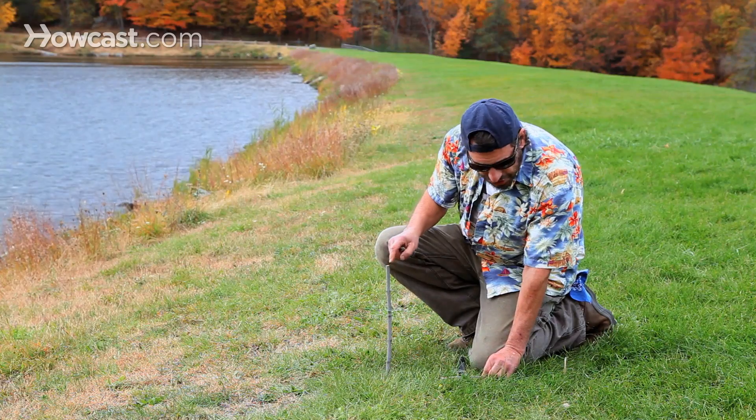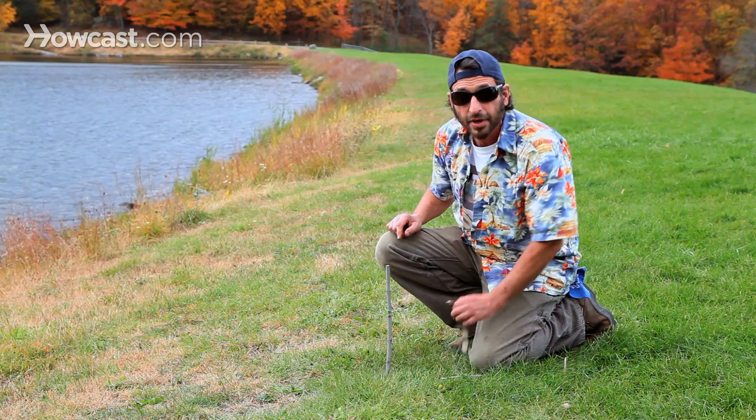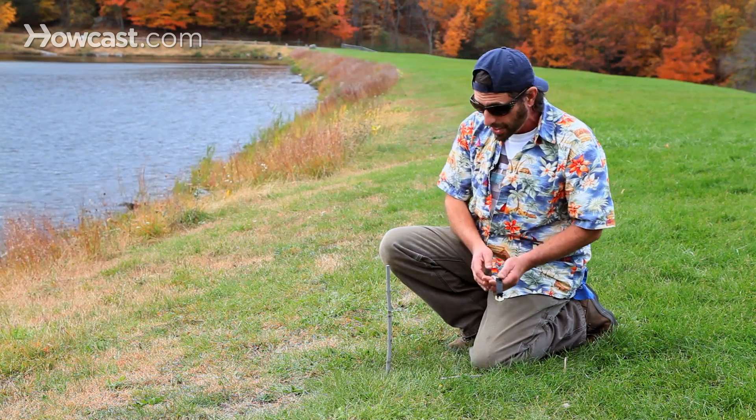And this stick and shadow should agree with the watch. But basically we've got south right there, north right there. And if we had the north star Polaris, it would be right there.